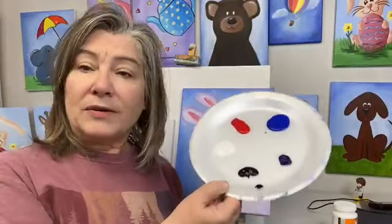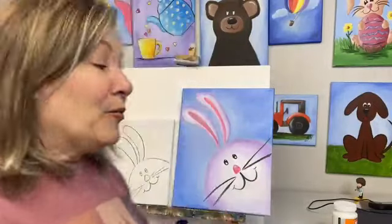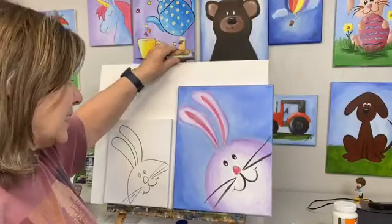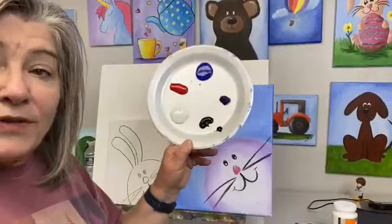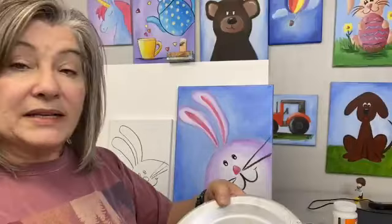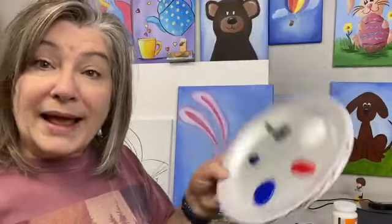You can paint with watercolors along, or acrylic paint, which is what I'm using here. You can color, you can do it in markers — whatever you're allowed to use. What we're going to work on today is the bunny. Since we're right up here going into Easter, you can use this any time of the year — doesn't have to be Easter. We're painting in acrylic today using just a few colors: white, red, blue, a little bit of purple. If you don't have purple, red and blue mixed makes purple. And then a little bit of black and white.